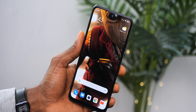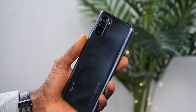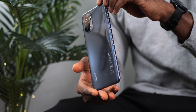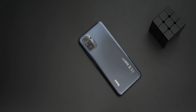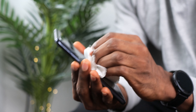The Redmi Note 10 has a really good design and a solid build. It has Gorilla Glass 3 on the display; the back is built of plastic, not glass. Plastic is preferred for durability and is also lighter than glass, making the device lightweight and comfortable to hold with those curved edges on the rear. This is the dual-toned, lovely-looking Onyx Grey — you can also get it in Pebble White and Aqua Green. It is a glossy finish and attracts fingerprints quite a lot, so you may want to use a case or wipe it often.